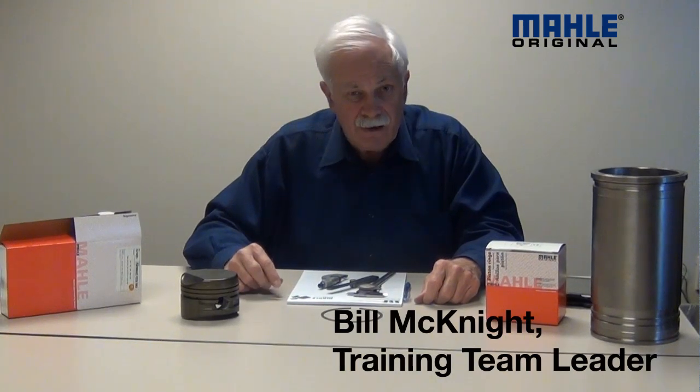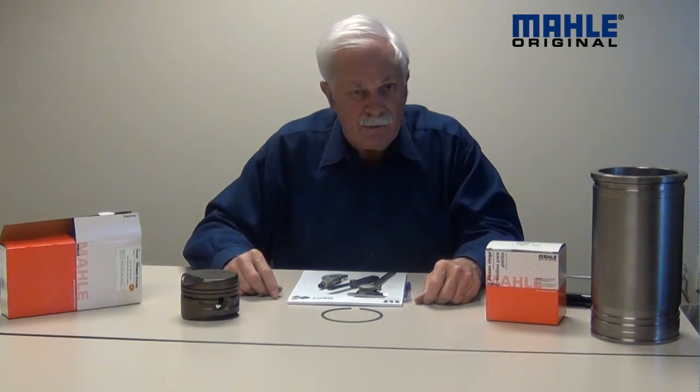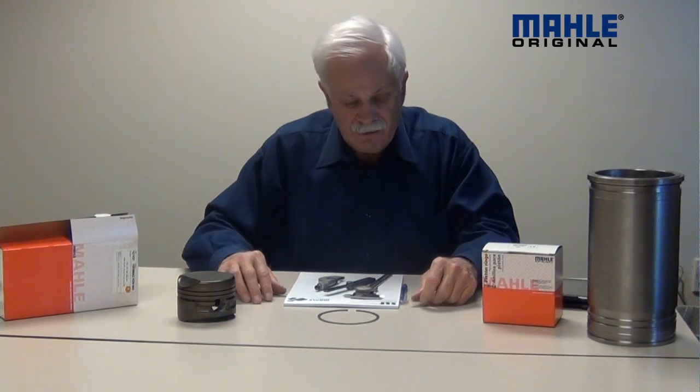Hi, I'm Bill McKnight with Molly Clevite. I'm here today to show you how to measure pistons to find out what the ring groove dimensions are. That's critical when you're selecting rings for a piston — you've got to know what the groove dimensions are. So let's get at it.